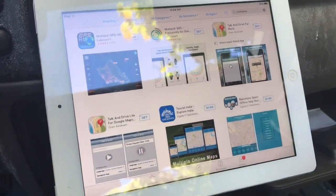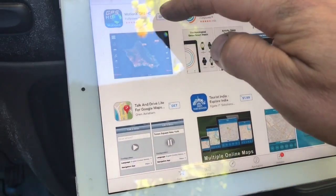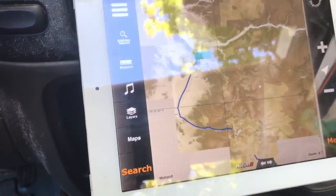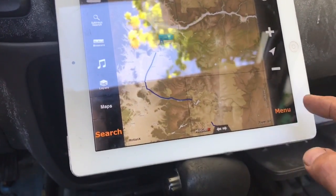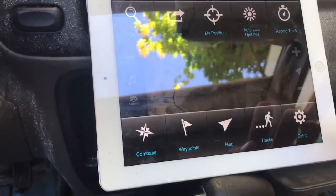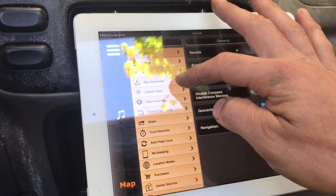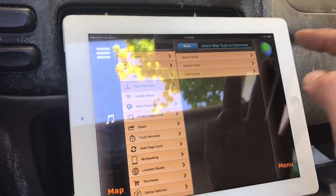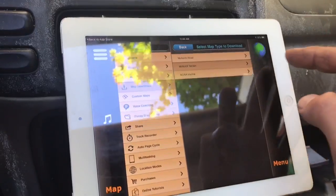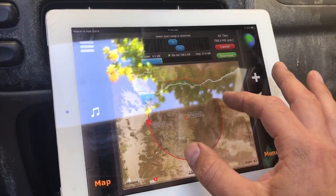I want to do a quick video on navigating and GPS, and you're also going to learn a little bit about the route this year for Oregon. Go get Motion X in your app store — I've got it for Apple. Go to Menu, go to Setup, go to Map Downloads, then hit 'Download New Maps.' I like to use Motion X terrain.